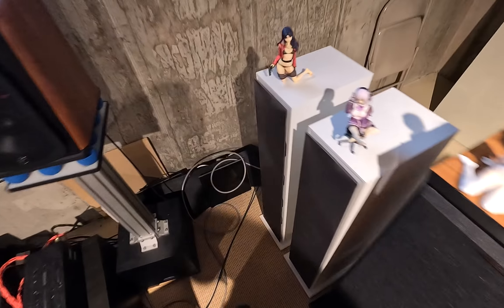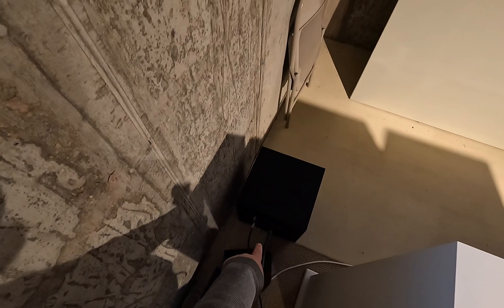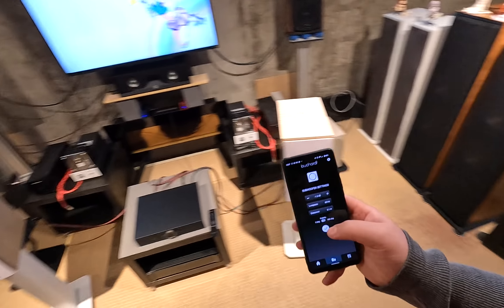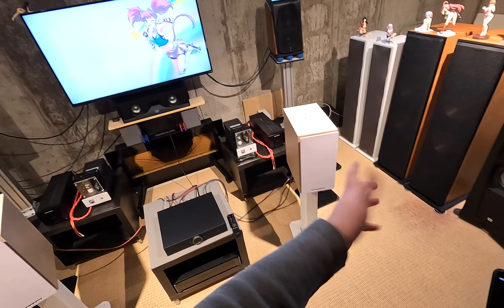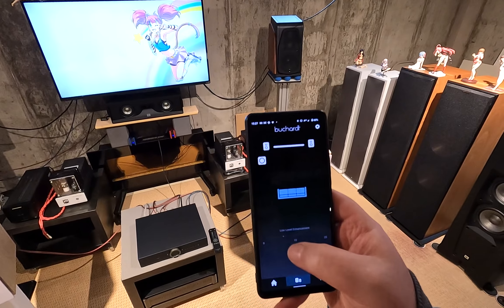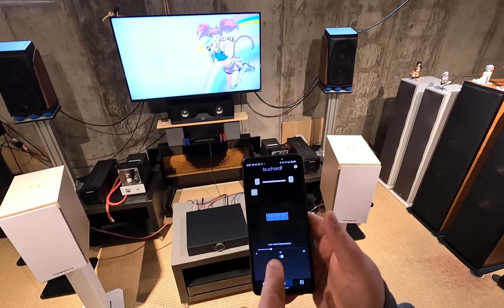I have a high-pass filter on the speakers and the subwoofer set to a low-pass of 60 Hz with a negative 1.5 dB level and a distance of 3.1 meters. The Dynamo 400 subwoofer happens to be where it sounds best in the room — search 'sub crawl' if you don't know what that is.